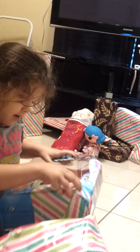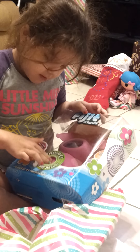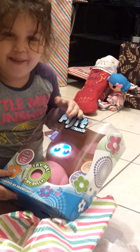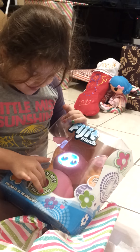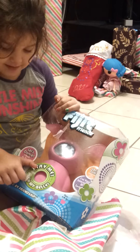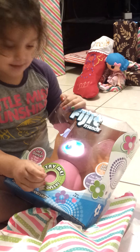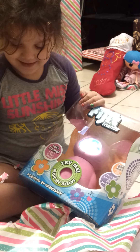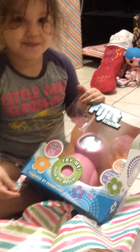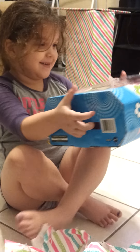Oh, still tape on it. All right, let me see — pick her up and push her belly. Oh, push it one more time. Oh — Serafina! Hi Serafina! That's cool. All right, put her away and then let's open another present, okay?